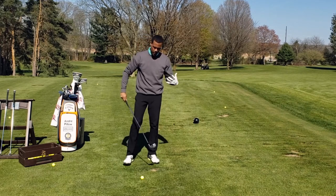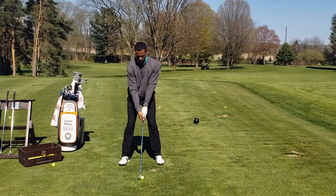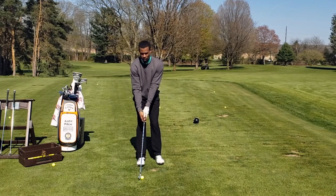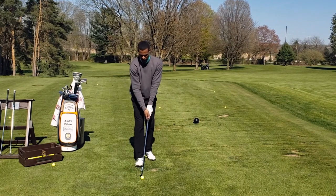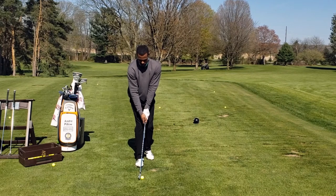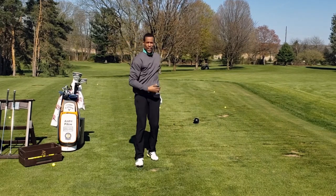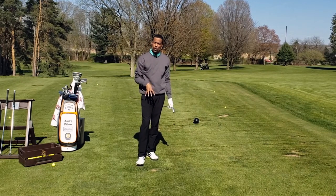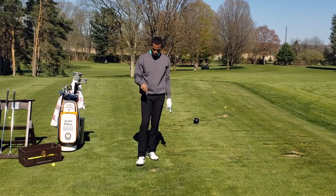One drill we can do to emulate what we see with Brooks is to take your normal setup and stance, move your back foot in line with the ball, move your lead foot behind you — either on the ball of its feet or on the tippy toes — and either take practice swings from this position or hit golf shots. What you'll find is this forces you to have a stable lower half and to use your lever system in a different way. You'll also learn how important it is to maintain the flex in that back knee.